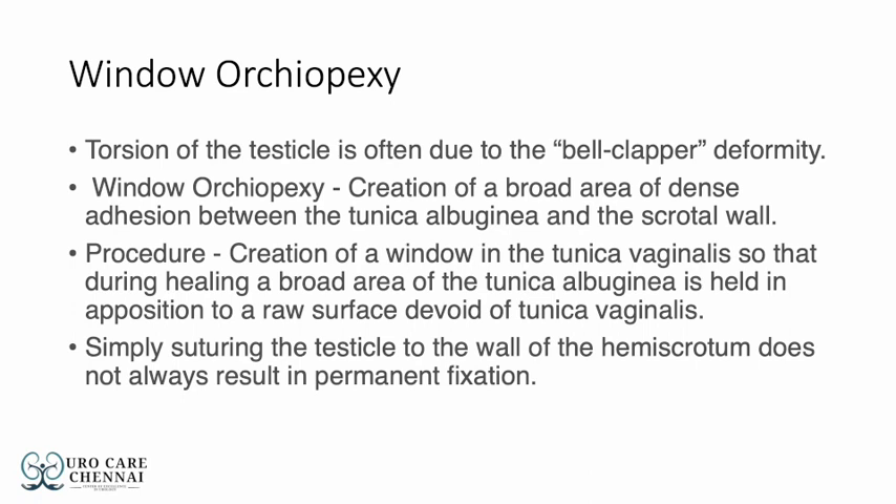It is the creation of a window in the Tunica vaginalis so that during healing, a broad area of Tunica Albuginea is held in contact with the raw surface of Tunica vaginalis and can result in dense adhesions. Simply suturing the testicle to the wall of the hemi-scrotum does not always result in permanent fixation.